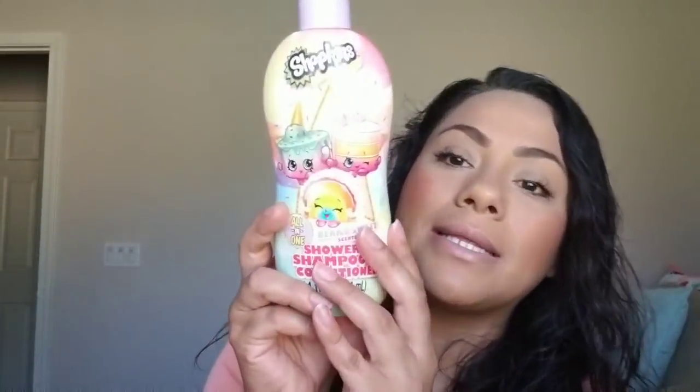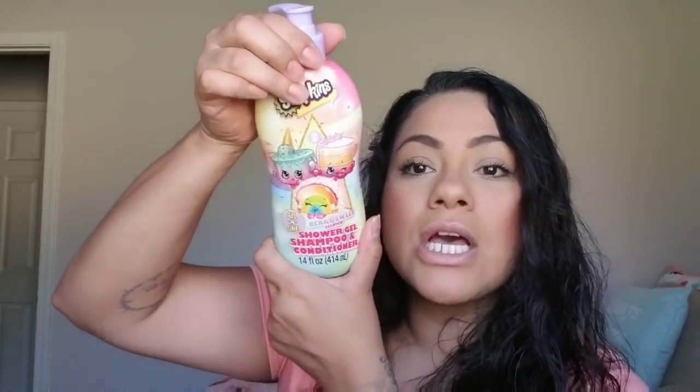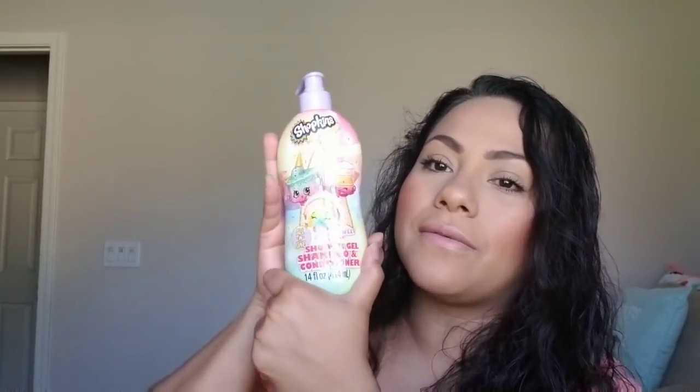Then I picked up this Shower Gel Shampoo and Conditioner All-in-One, Shopkins. It smells really good — Berry Sweet Scented, like strawberries. I love the color of this, it's just so bright. They were all for a dollar, which I thought was great. You can buy things inexpensively — she's not going to know they were all for a dollar.